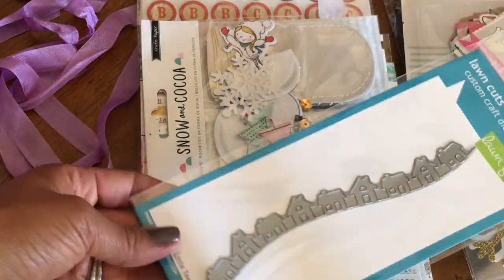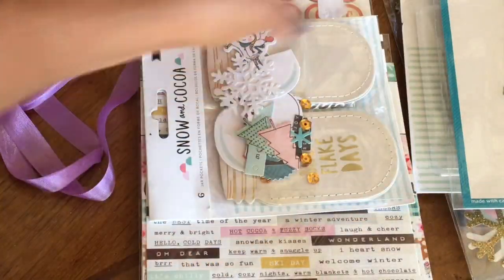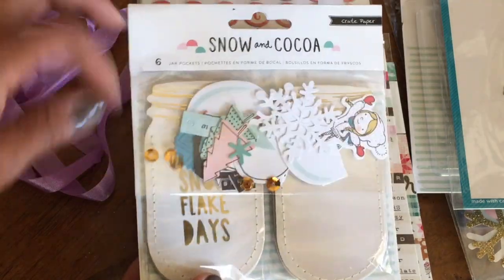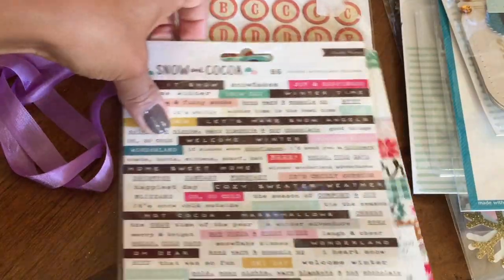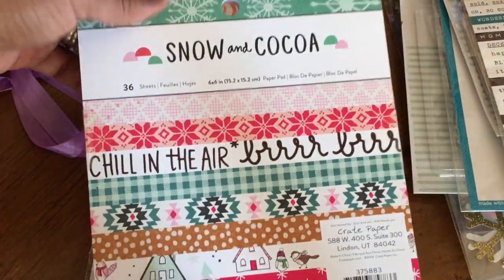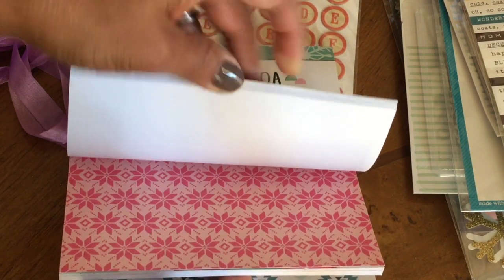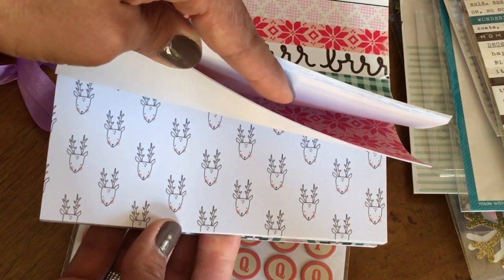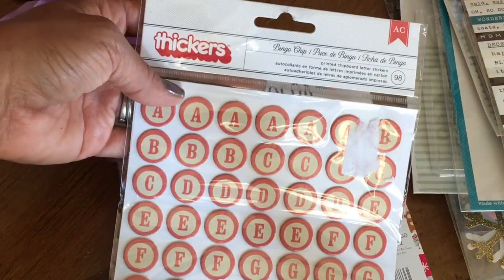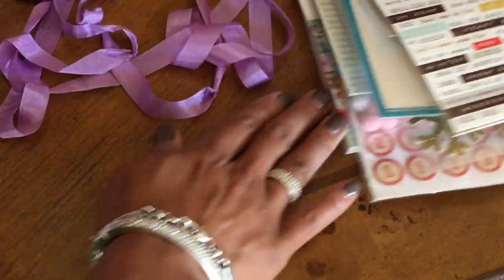She sent me the Blonde Fondue die — it's the little tiny town border, I don't have that one. Thank you so much! This is Snow and Cocoa with little mason jars — look at those embellishments. She gave me the Snow and Cocoa sticker set — she basically gave me the whole set. This was way too generous. That paper is adorable, look at those little reindeer. And then she sent some thicker stickers too. I'm in shock — you sent way too much stuff!